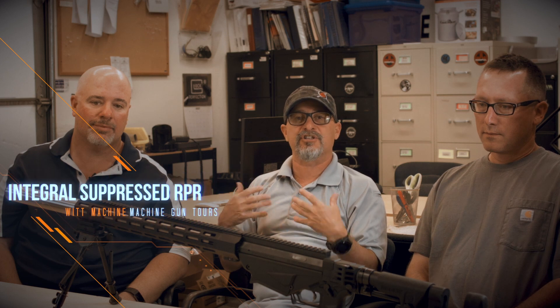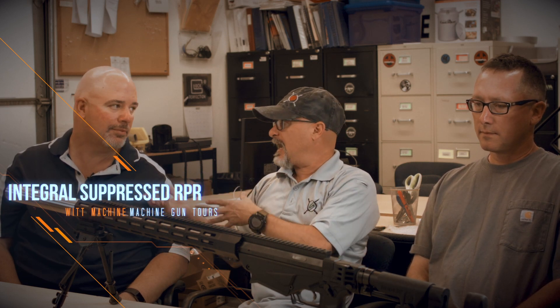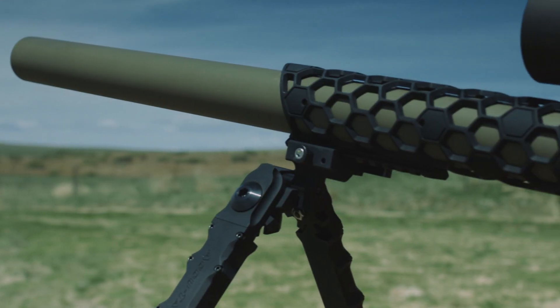Hey, Frank from Sniper's Hide here. I'm with Ken and Alan. We're going to talk about the WIT Machine, working with Machine Gun Tours, and I just want to find out the genesis of the project — what prompted Alan and Ken to get together to create the Integrally Suppressed RPR?